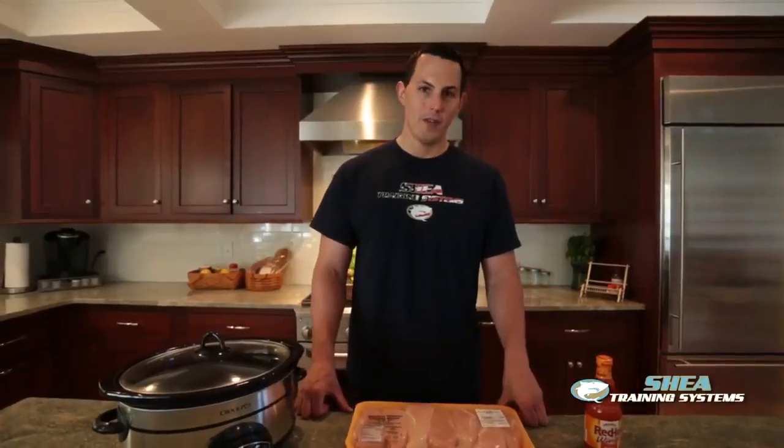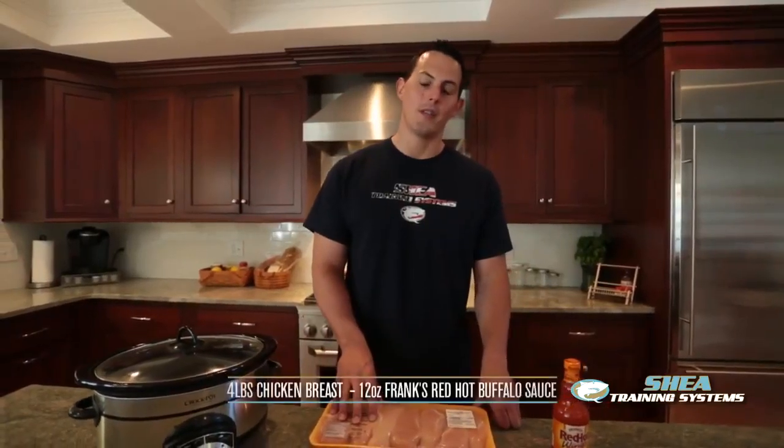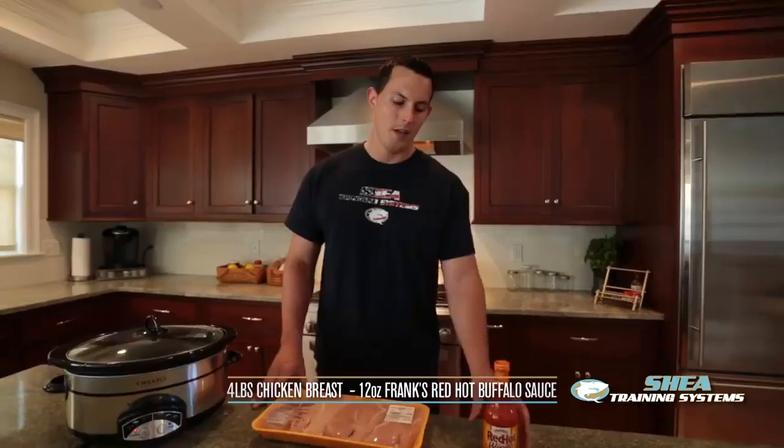This is Brendan with Shea Training Systems and today we're making cheap and easy buffalo chicken breasts on the crock pot. What you'll need are 4 pounds of boneless skinless chicken breasts from your supermarket — they usually go on sale for $1.99 a pound once a month — and 12 ounces of Frank's Red Hot Buffalo Sauce.